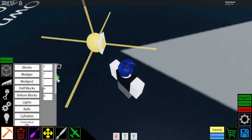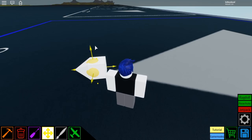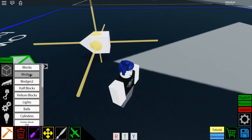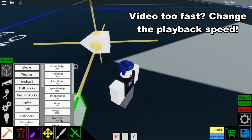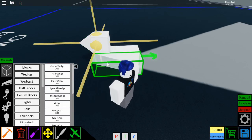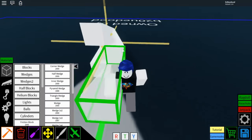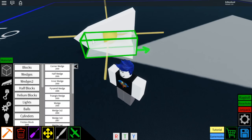Then go to blocks, select block, place a block behind it, use this tool here to raise it up one block, and go to wedges, go to wedge 1x3, then rotate it, and you're going to put them all the way around that block right there, rotated like that.